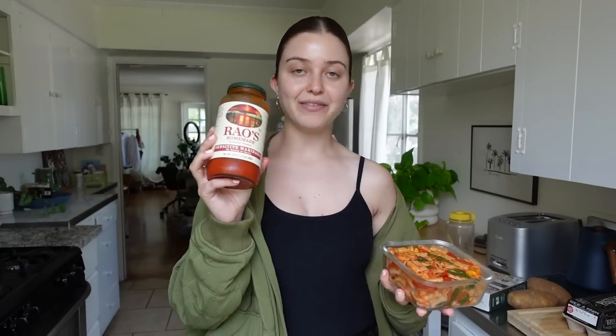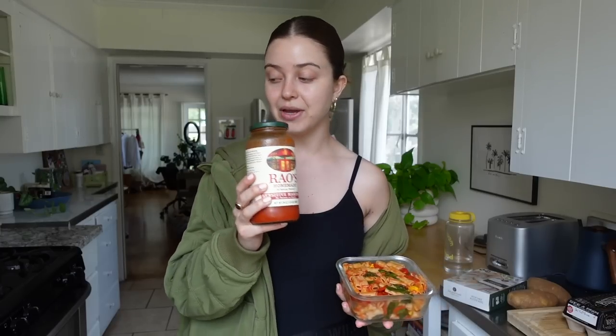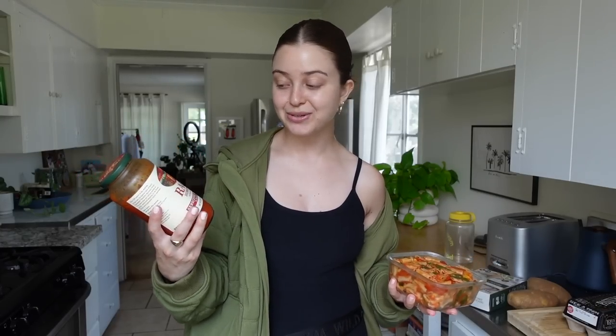This is gluten-free pasta with cherry tomatoes, roasted yellow squash, and some spinach, and Rao's Sensitive marinara. If you haven't heard me talk about this, it is a no onions and garlic marinara, so if you struggle with digesting those this is great. I get so much use out of a single jar — later this week I can do a pizza, a pizza bagel, another pasta, or just freeze the rest.